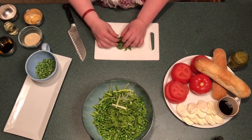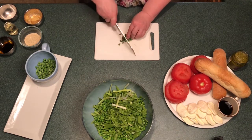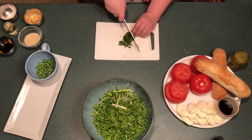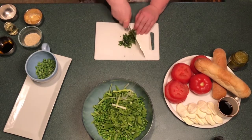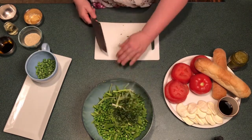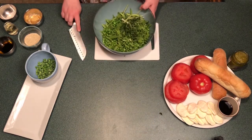Next, remove the stems from your fresh herbs, as we don't want to use the stems since they can often be too tough to chew. Gather them into a tight little bundle, roll, and slice thinly. Then add in our frozen peas and we're ready to make our salad dressing.